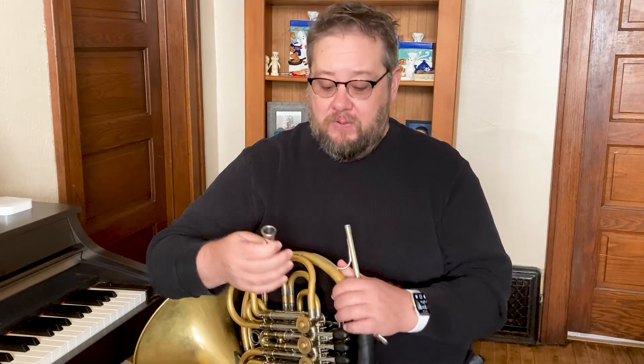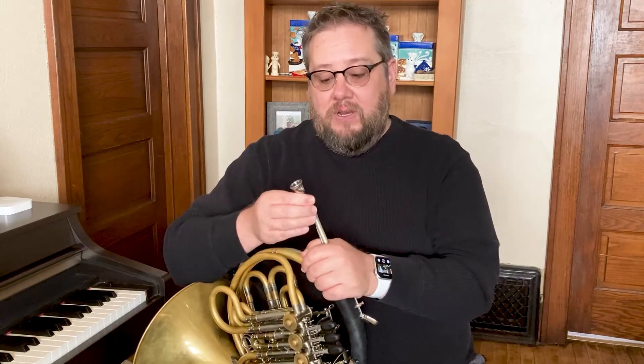The mouthpiece is how brass instruments produce their sound. We buzz our lips and put the mouthpiece up against our lips, and that's how we produce the sound that is then amplified by our instruments. Each buzz for each brass instrument sounds a little bit different, and each amplifier or instrument is a little bit different, which makes for the different sounds.